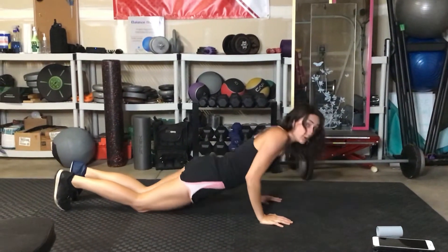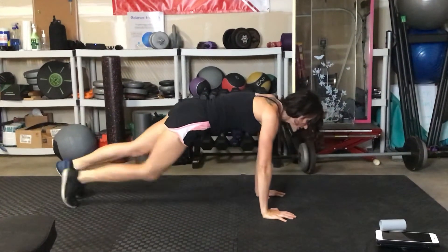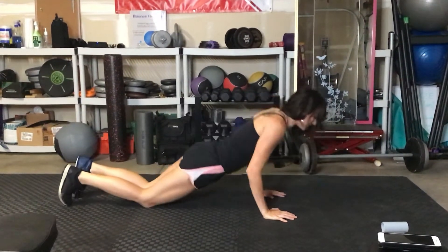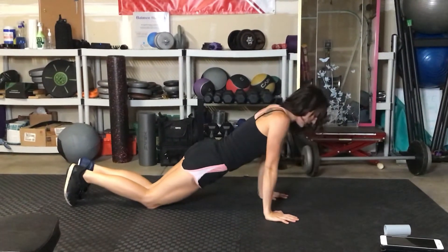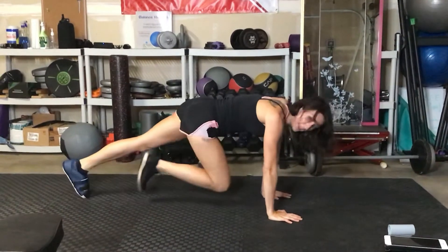The beginner version of this: after you do your mountain climbers, lower your knees and then lower the body. Reach the arms up, pick the body up, then lift the knees up and repeat.